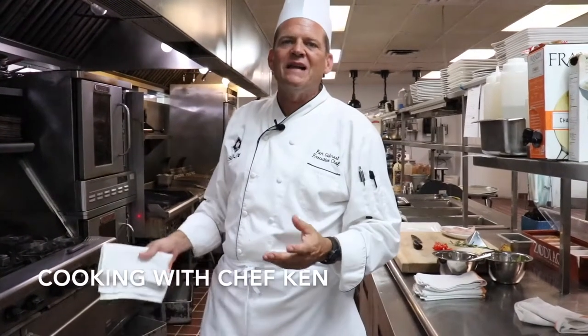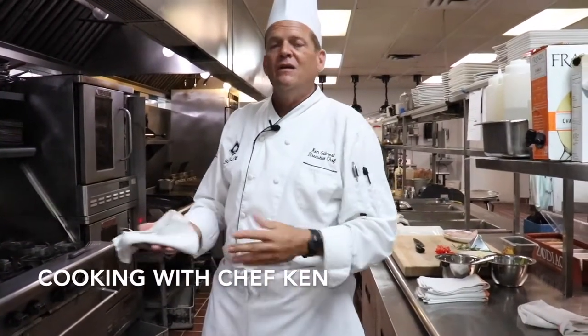Good afternoon everybody. Welcome back to the kitchen and the Brady at the Country Club. My name is Ken Gilchrist. I'm going to show you how to do this week's fish special, which is a corvinia.